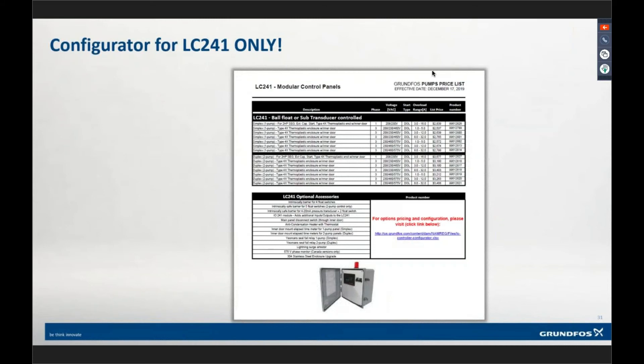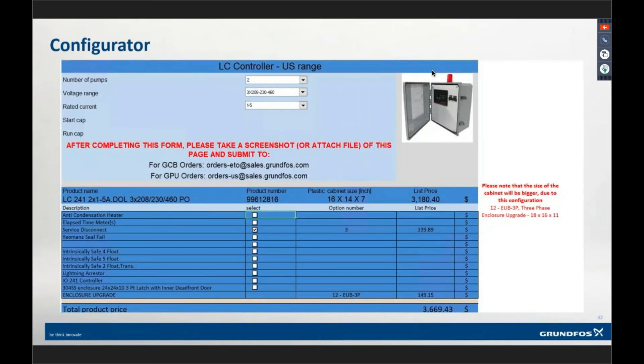At the bottom are optional accessories — standard accessories we put together through the I/O manual. To price them out, there's a link in the price book to our configurator. Note that if you're in the price book online in view mode, you can't click the link — you have to download the price book and then the link comes live. The configurator is an Excel sheet where you select the number of pumps, voltage, and current range. Down below are your options — customizable options including intrinsic barriers, elapsed-time meters, and the seal fail relay option.